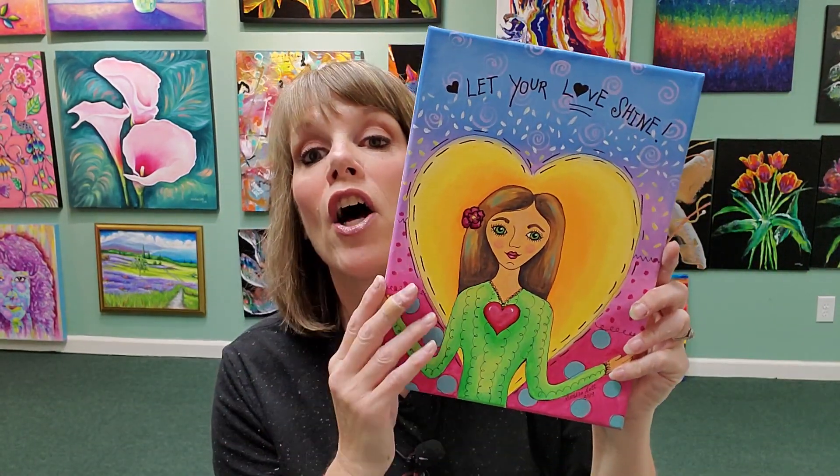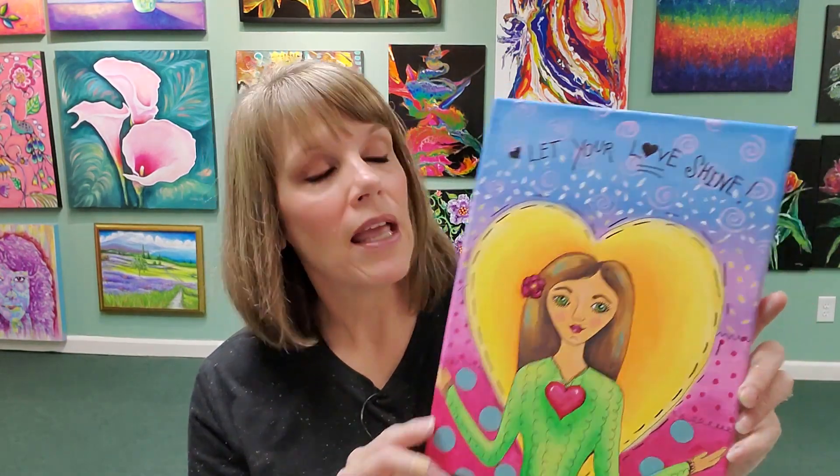She's glowing with love coming out from her — it's shining from her. So this is the tutorial that I just finished and I hope you will check it out. If you think of anybody that you know who would like to learn how to paint with acrylics, please share this video with them.